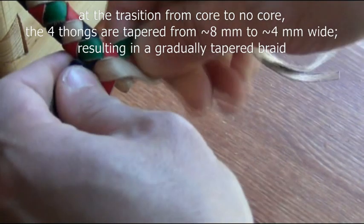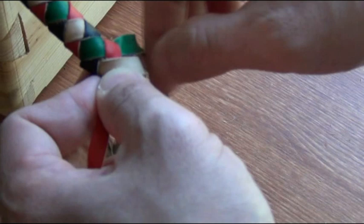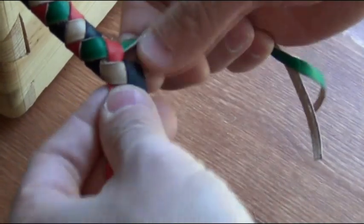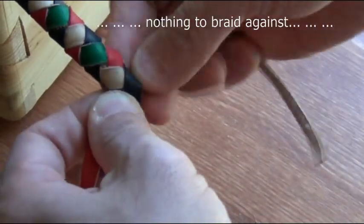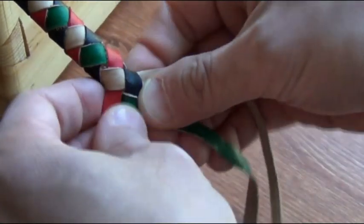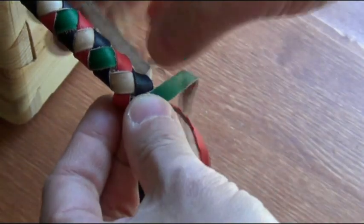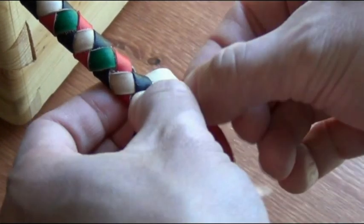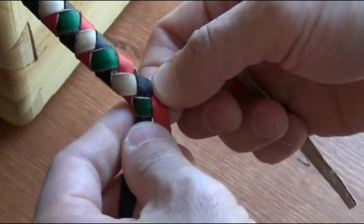Now we've gotten to near the end. This is braided — in this example I braided this with a core. This can also be braided in the absence of a core. The pattern follows exactly the same as before, except now there's no core. So in this case, the red one is going to go under the tan and over the green. Right now it doesn't have a core to braid against.